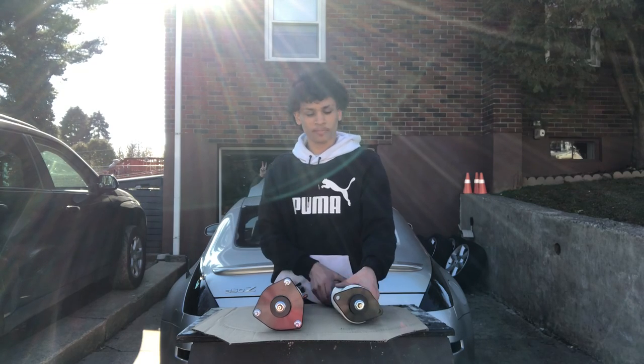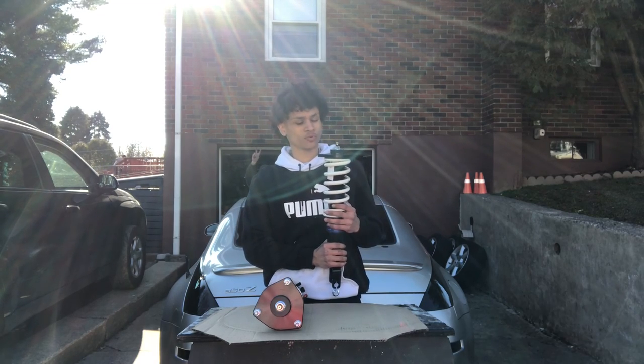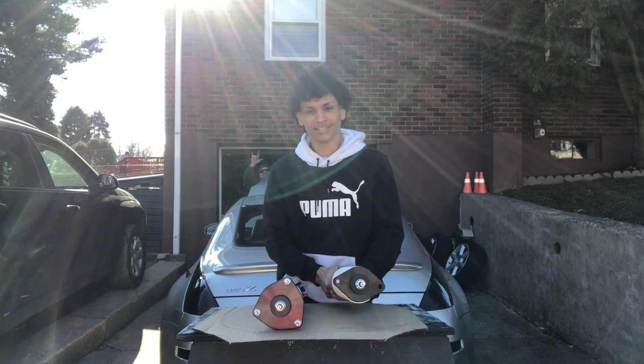What's good, y'all? It's your boy Mateo. In today's video, we're gonna be installing my coilovers. Last video, we did the wheels, and this video is the coilovers. What's good, y'all? It's your boy Mateo. Last video, we installed the wheels. This video, we're gonna be installing the coilovers. Let's get straight into it.